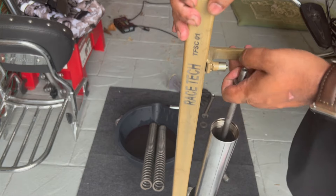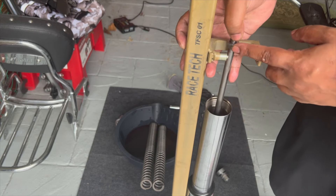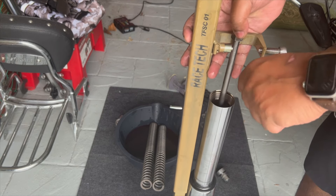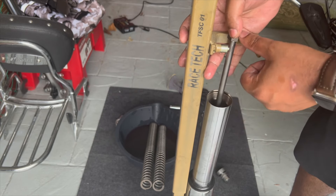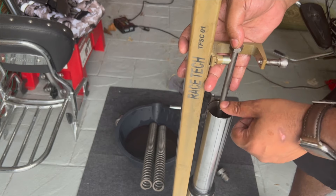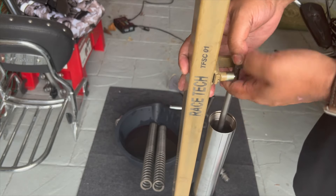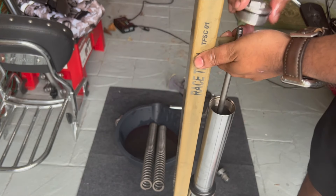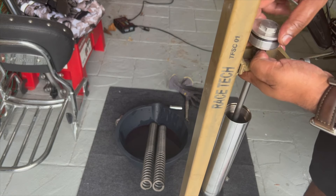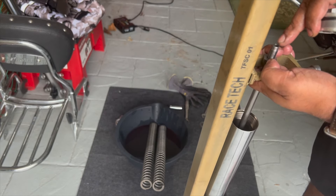The reason you need to compress the spring is to access this 17mm nut. Before you compress the spring, the spring will cover the nut so you won't have access to it. So compress the spring with the spring compressor tool, use a 17mm spanner wrench to hold the nut in place. Then with the spanner holding the nut, use a 22mm socket to break open the fork cap and remove it from the cartridge.